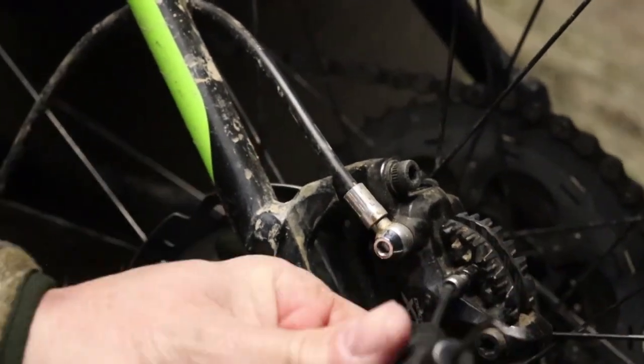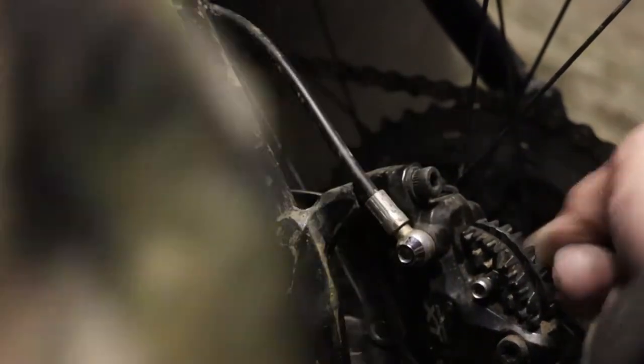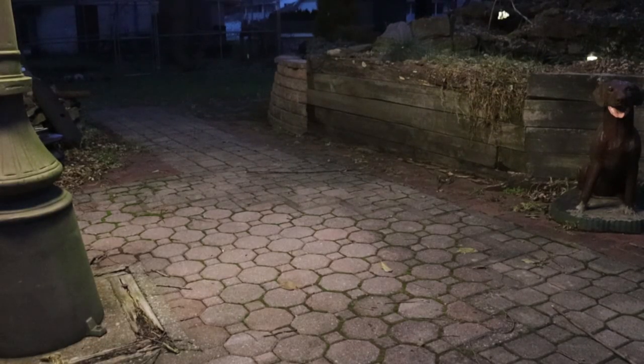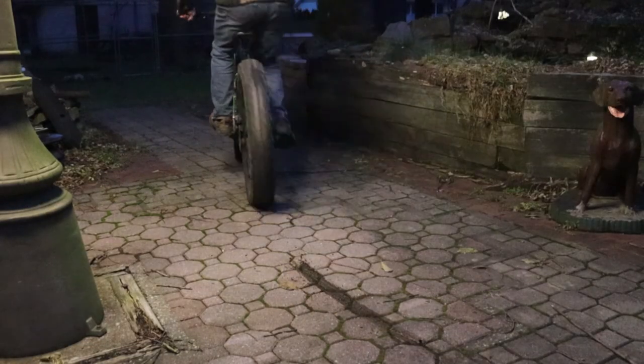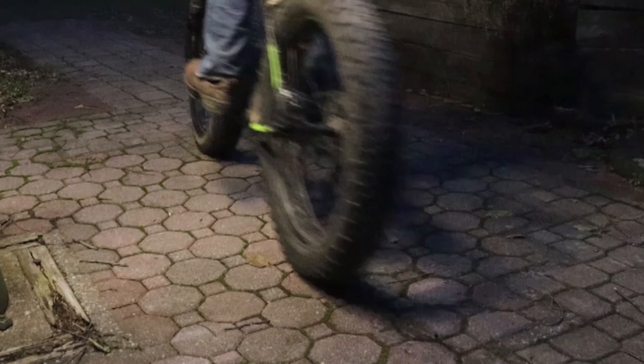Of course it got dark outside while we were screwing around inside cleaning the pads. But that's okay, I'll test it under the lights. And it looks like a success — almost no squealing to speak of, and most importantly, I could not lock my back tire no matter how hard I squeezed the lever before, and now it locks it right up, even on brick pavement.